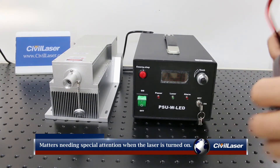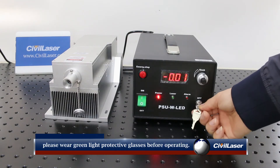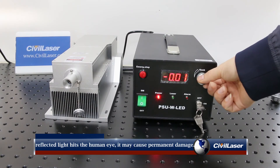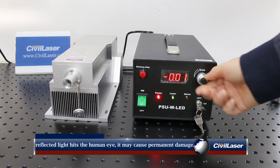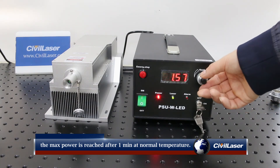Matters needing special attention when the laser is turned on. For high power lasers, please wear green light protective glasses before operating. The laser cannot be directed at people, and even if the reflected light hits the human eye, it may cause permanent damage. The 532 nanometer DPSS laser needs a warm-up time of about 1 to 3 minutes, and the maximum power is reached after 1 minute of startup at room temperature.